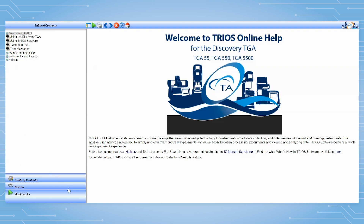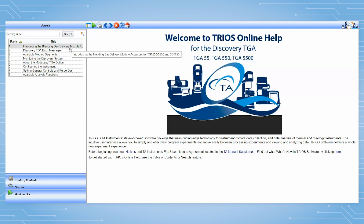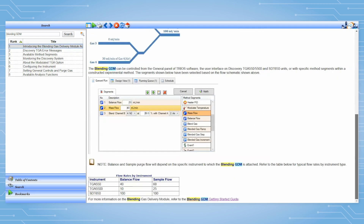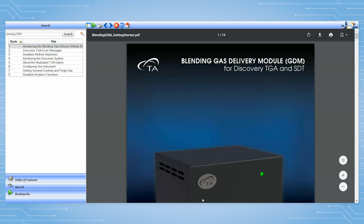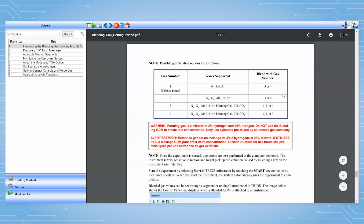To set up a test using the Blending GDM, make sure the balance and mass flow rates correspond to the recommended ones for your instrument. Please consult the TRIO help and search for Blending GDM to see the recommended flow rates by instrument type. Click on Blending GDM Getting Started to see the possible gas blending options for each gas port.